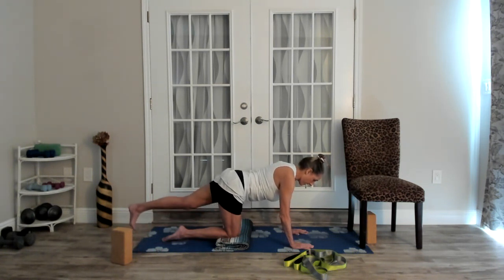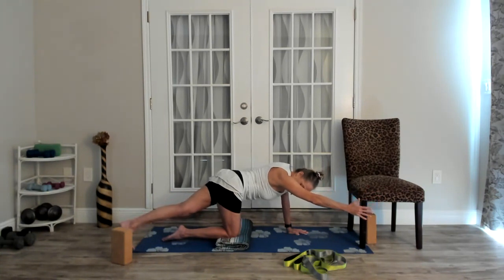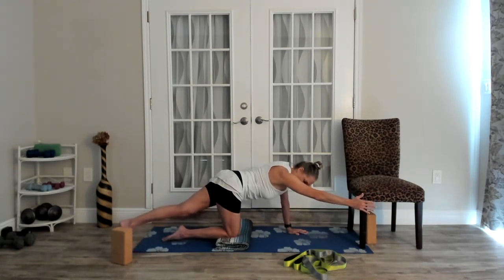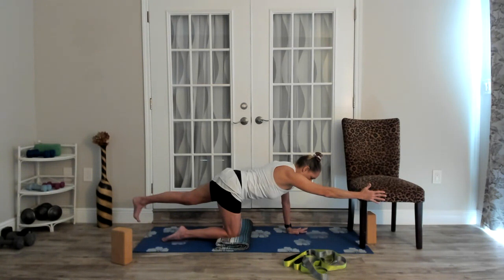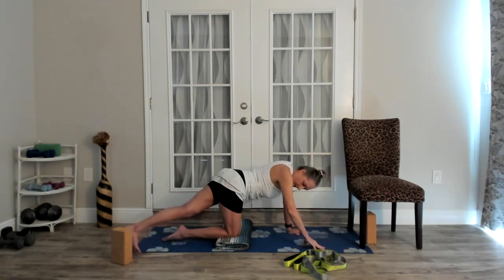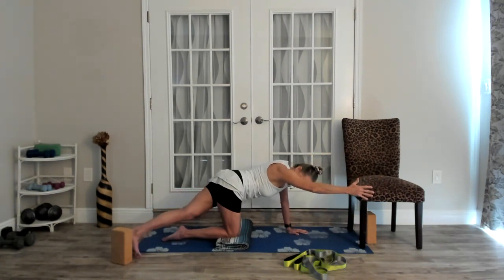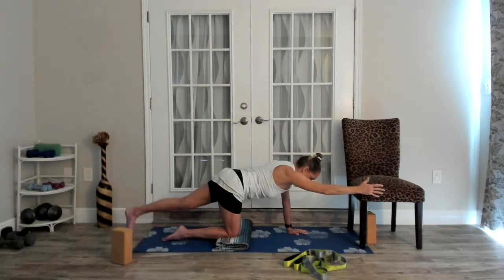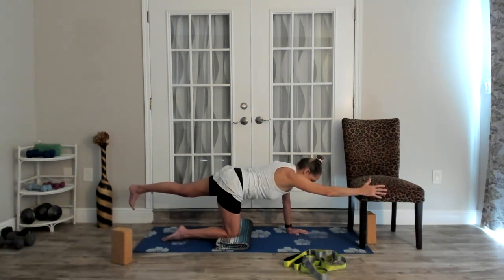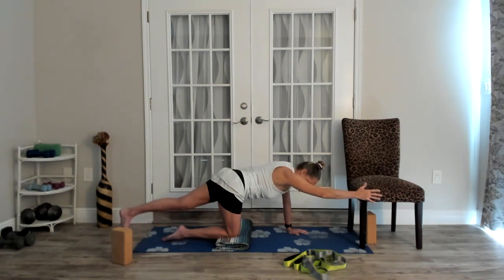Exhale, look. Inhale, line it up. Exhale, look. Want to try it with your right arm off the floor? Let's get three more — and two — good, one more. Bring it across. Come back to neutral.